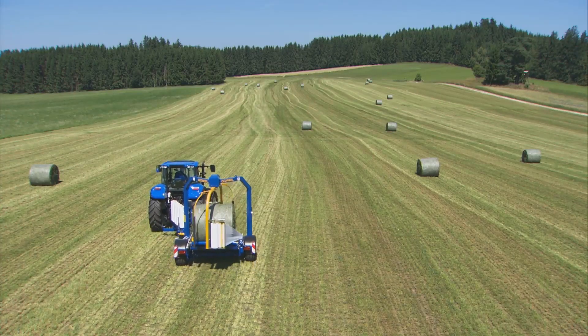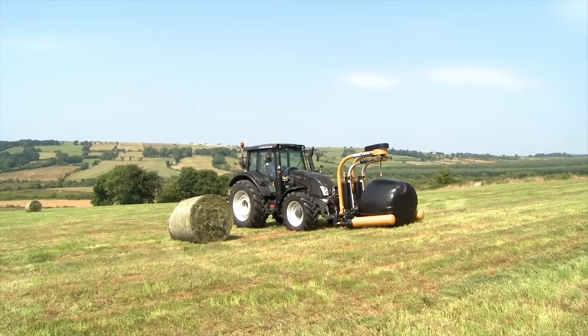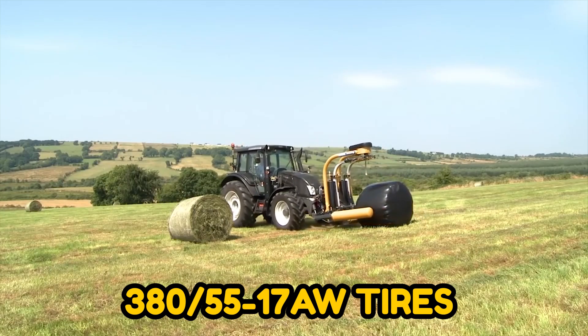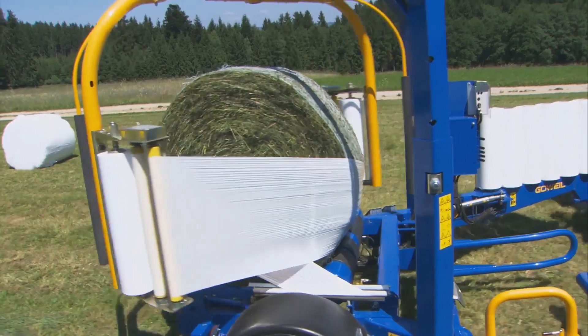Furthermore, due to its low center of gravity, it has unparalleled mobility. The standard 380 5517AW tires provide good weight distribution and are soft on the terrain.